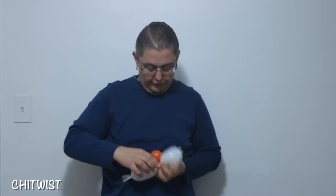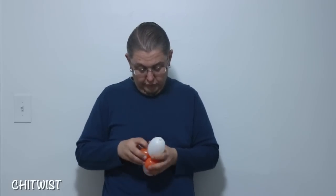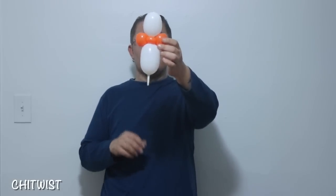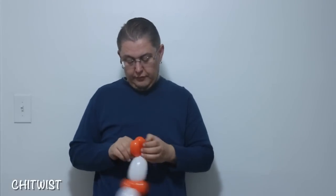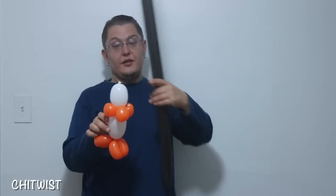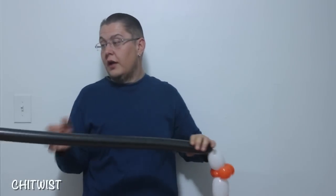The cheeks and your beak — the pinch twist goes in the back, the cheeks on the side, and the beak in the front. Go ahead and take your feet and connect them into the bottom of the 321, just like that.